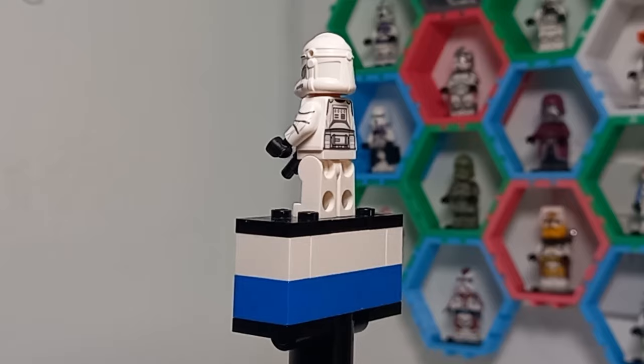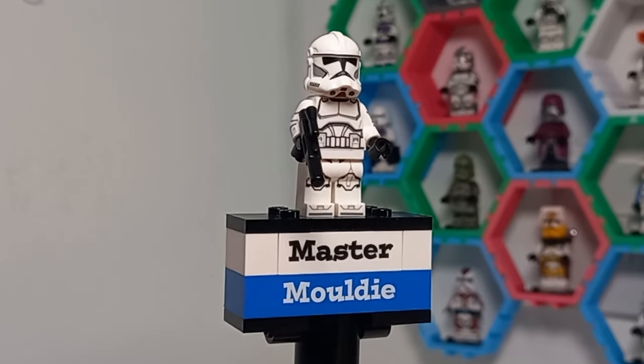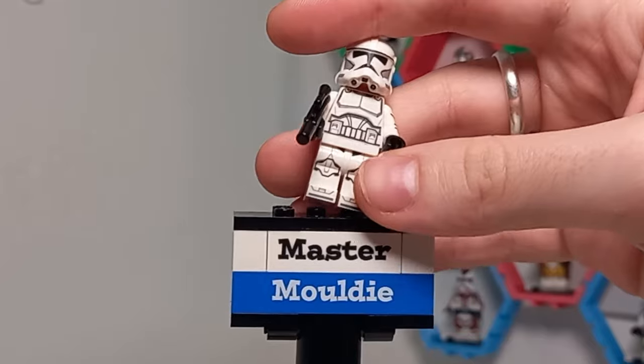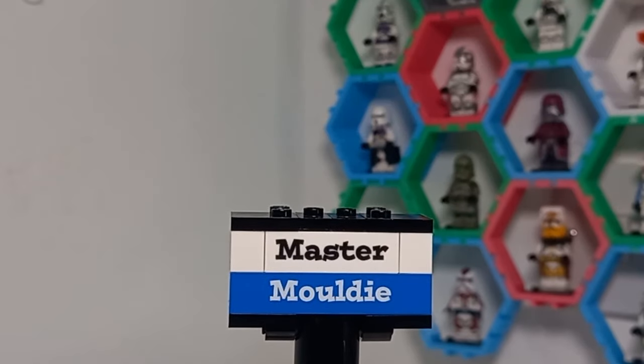Our first character is another Ackbar trooper. Somehow some of these Ackbar troopers have managed to get their helmets on - I have no idea how - but it's a hilarious character that they've included in the show, and I just had to use this as one of the custom figures.